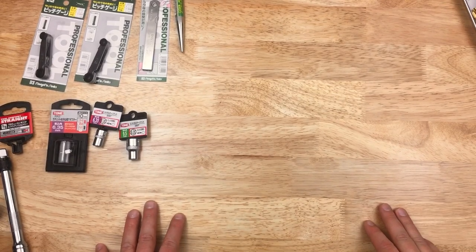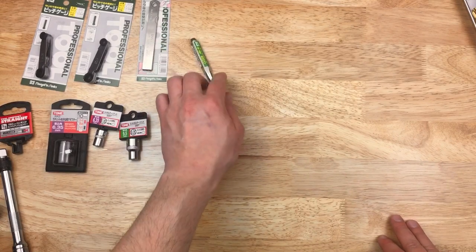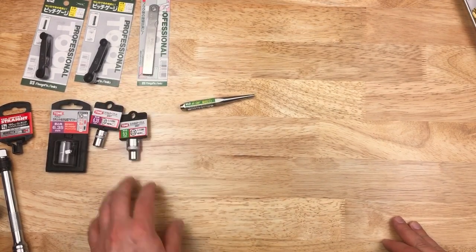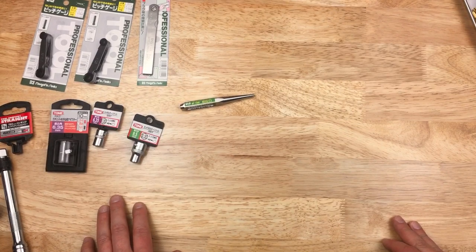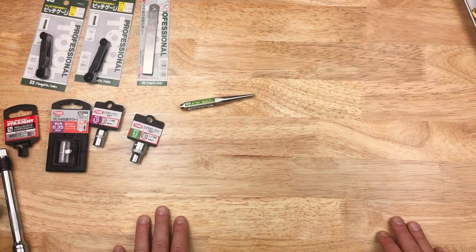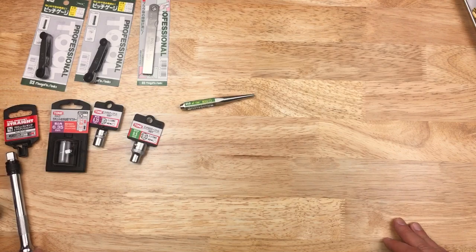Hey, welcome back. This is kind of a continuation from my last Amazon Japan haul. I got some items from Niigata Seiki and Tone, and just something from Straight Tool Company, which I've never even seen before, but they're just a Japanese brand, nothing premium or anything.